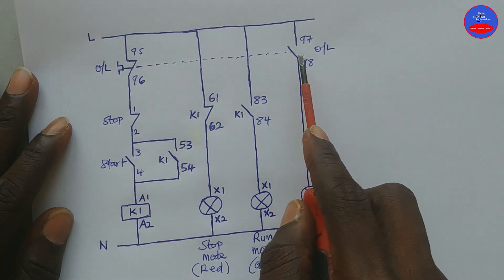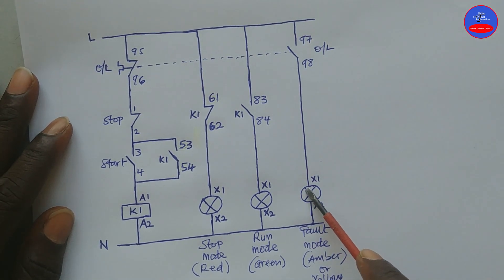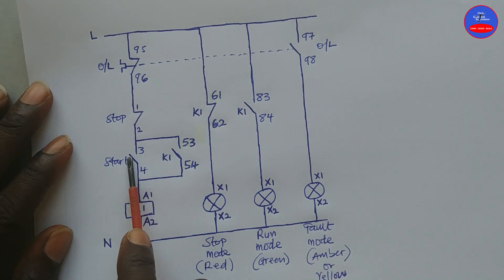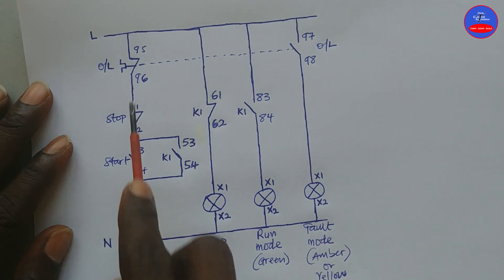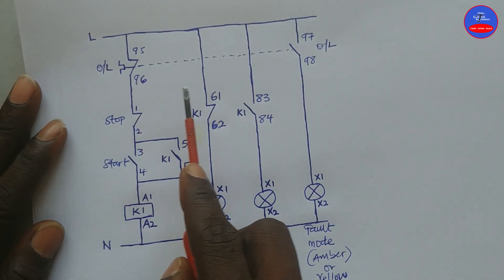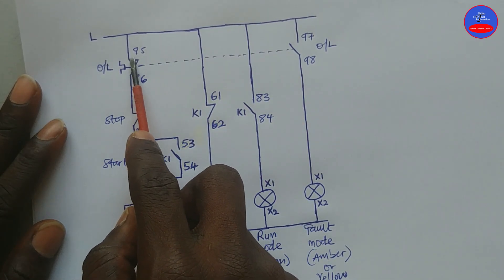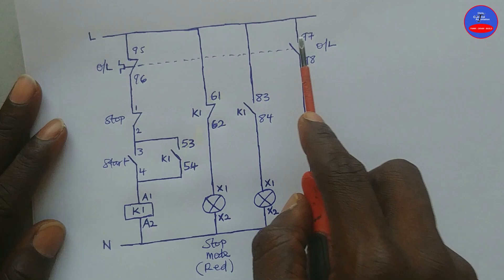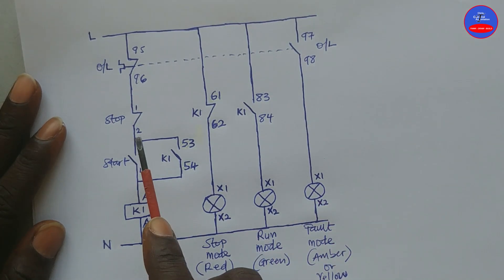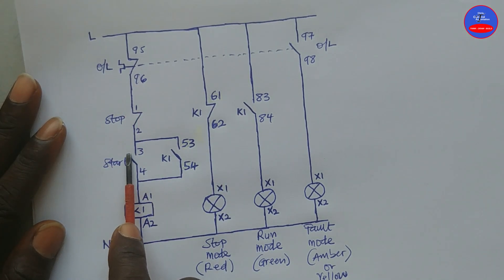As the overload tripped, this contact will close, and current will flow through to turn on the fault bulb, to indicate that there is a fault in the system. When we press on the start button again, the contactor will never energize because this contact is open, unless we reset the overload. When we reset the overload, these contacts will come back to their normal state — the normally closed contact closes, and the normally open contact opens. When the normally open contact opens, the fault lamp will go off, and we can now start the motor again.